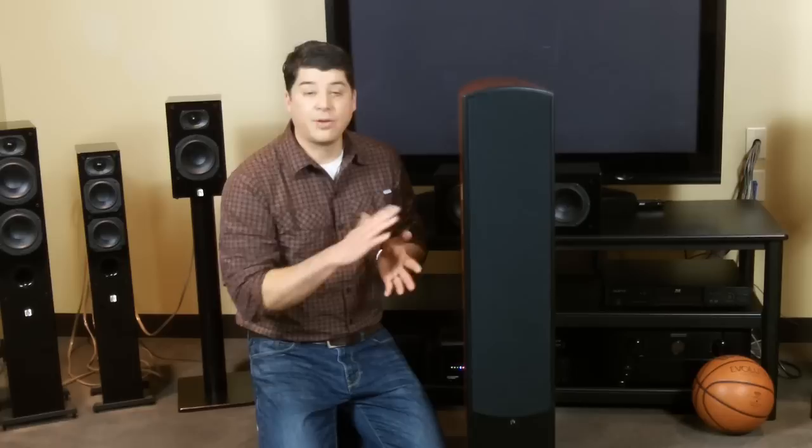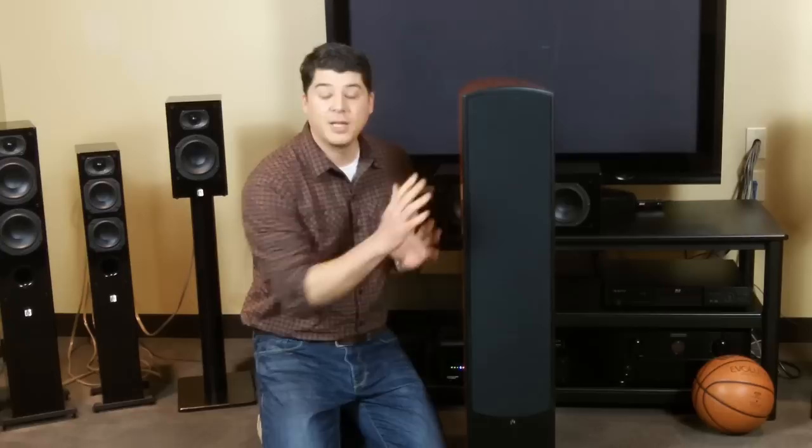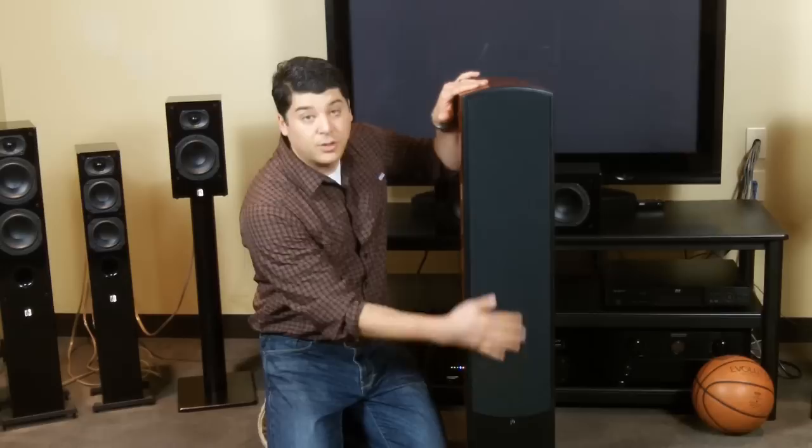We did design this grill and recommend that you keep them on. They were voiced that way, so the graphs that you see online or on our website — those are all with the grill in place, so keep that in mind. We do recommend you keep the grills on. If you do want to take them off to take a listen and a look, that can be done.